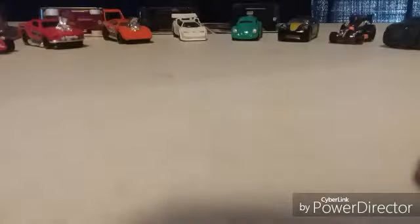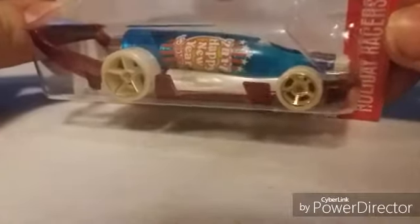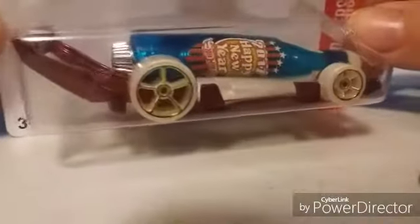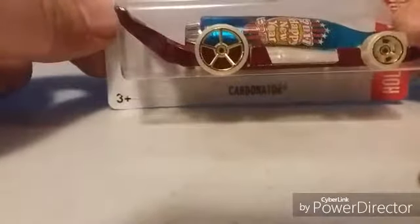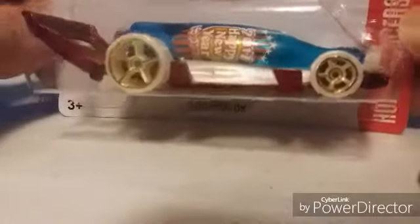The last one in this set is also a Carbonator — for Happy New Year 2017. Pretty neat looking car, changed up from the last one I showed. I like this one better but I'd rather keep it in the box. So happy New Year — and that was the fifth one in the holiday set.